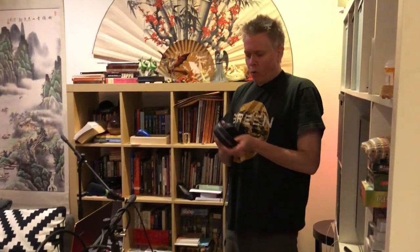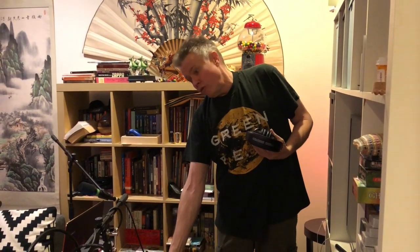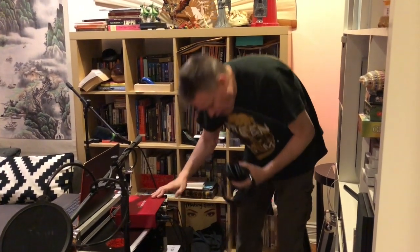Megan's setup is a little bit more basic. Her microphone goes directly into the Focusrite. She's in Channel 2, and she's listening on Stereo Channel 2 with the Sony MDR headphones, MDR 7506.